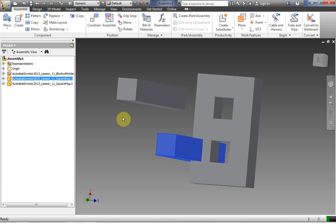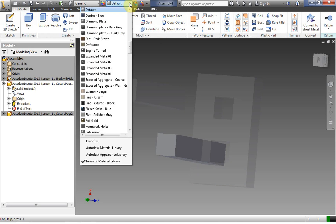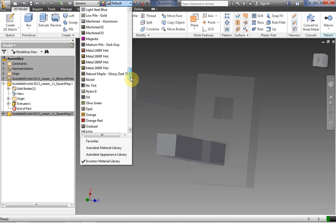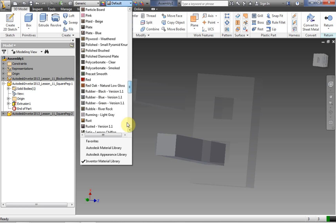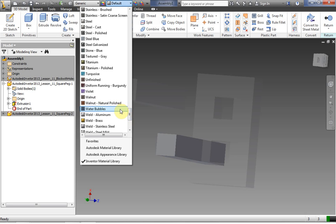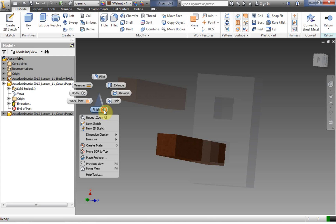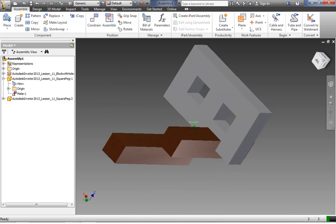Let's go back into the peg and double click it to change its material so we can see it better. We're going to click the material default and make it something really visible — we'll go with old-fashioned wood, walnut mat natural polish. Right click finish edit. Now we can see our picture a little bit better and the peg is coming exactly over the top of the hole.